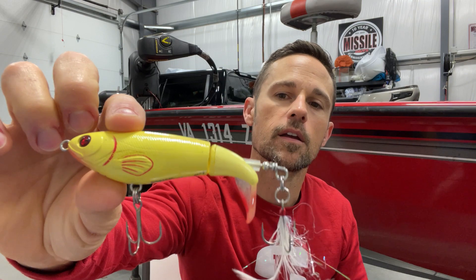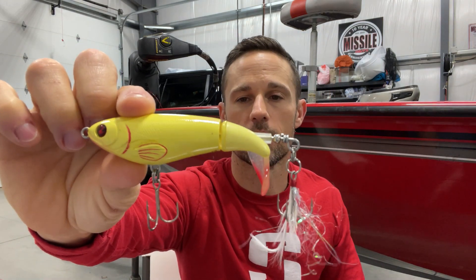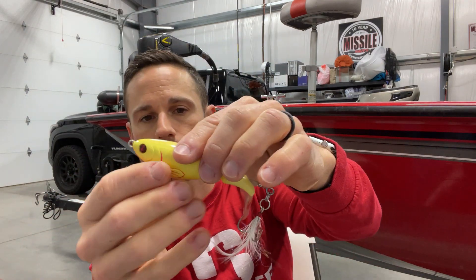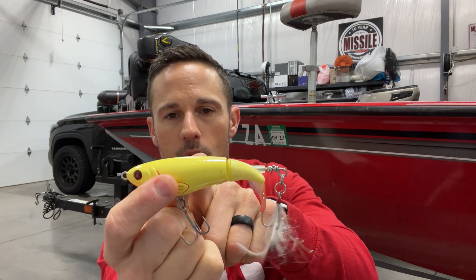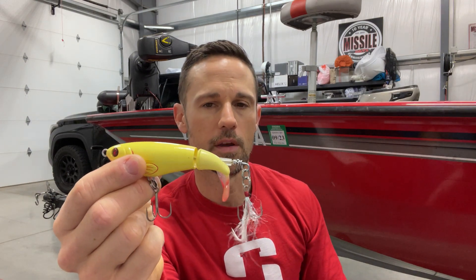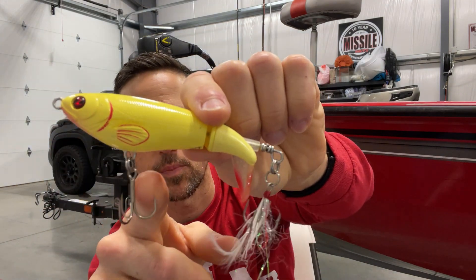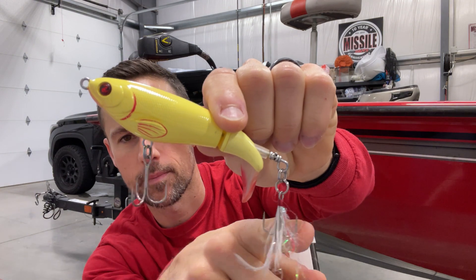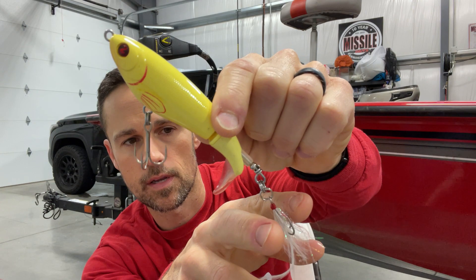Number two is the Whopper Plopper — and I just love saying that. That's the River2Sea original. The Choppo is good, but I've really started with the Whopper Plopper. This is the 110 — I've probably thrown the 110 more than the others. I like the 130; the 130 has its place when you're really trying to call fish up from a heavy grass line or fishing open water pulling fish up from 15 to 20 feet. If I'm fishing shallower areas I'll go to the 110. I always swap out those hooks — they put 1X hooks on there — I swap them out for Gamakatsu round bend number threes and put a little feather and tinsel on the back.